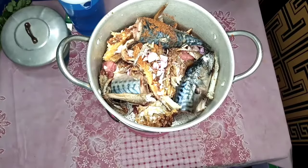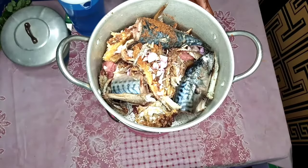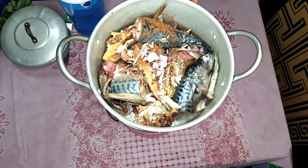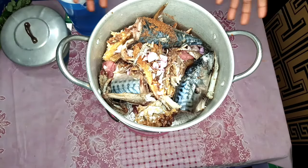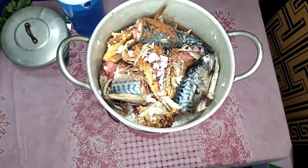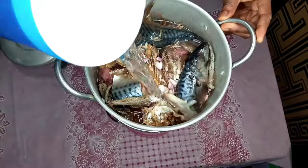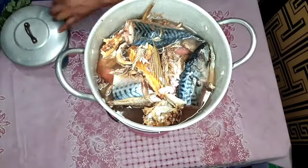Right now I want to steam my meat, fish, and stockfish. In my last video I mentioned you can choose to separate your stockfish if you want it very soft, but tonight I'm just going to steam everything together. I've added onion, seasoning powder, salt, some pepper, and I'm going to add water to steam it. I'll cover it now and allow it to cook.